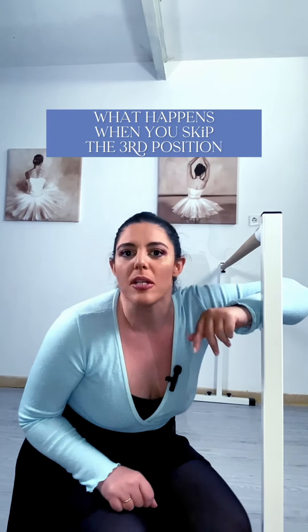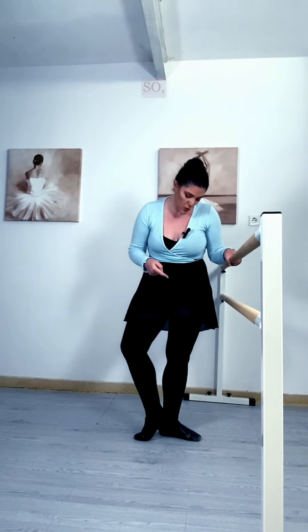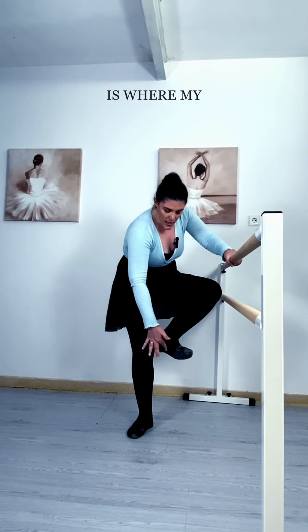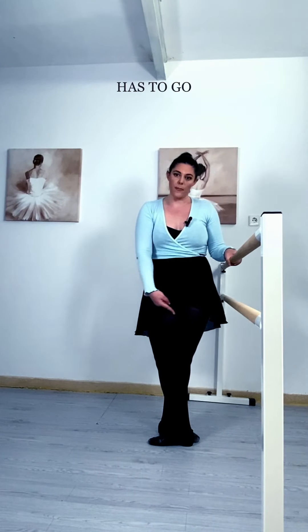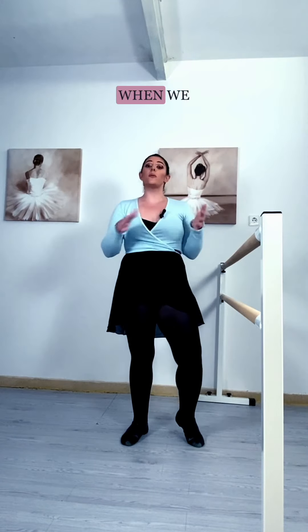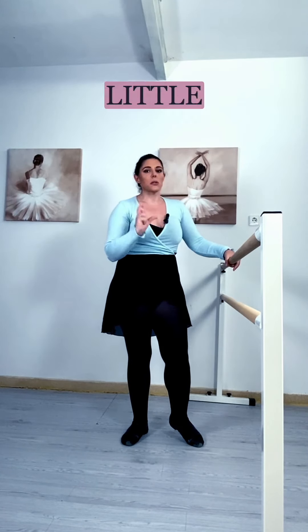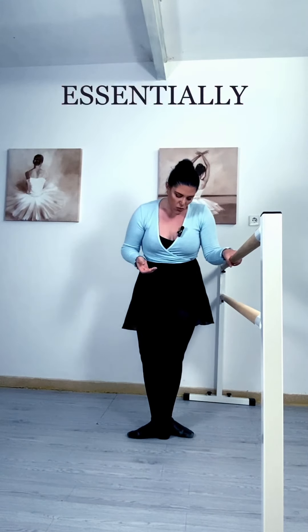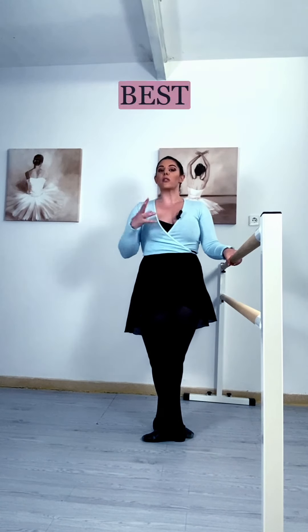What happens when you skip your third position? Essentially, your third position is a smaller version of the fifth position. My heel is where my insole is — this little arch — and in fifth, my heel has to go meet my big toe. When we teach children, we introduce third position way before we teach fifth. The teaching secret is: as the kids grow up and progress, you close that third position more and more until you get to fifth position.